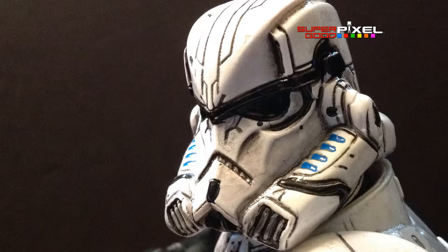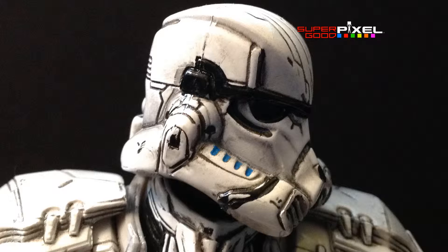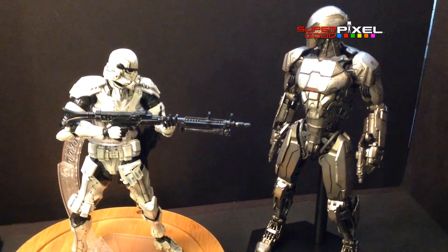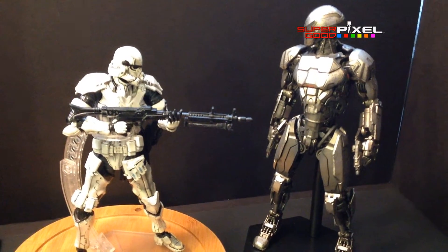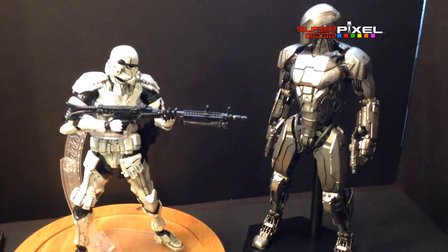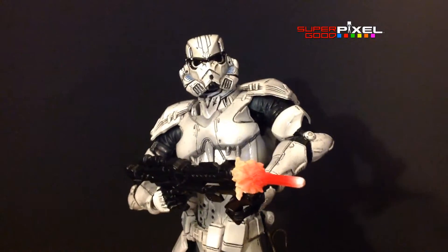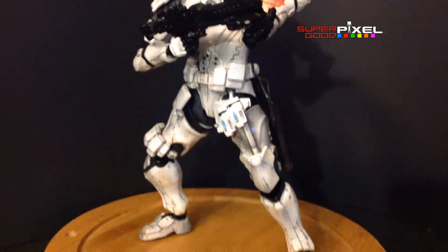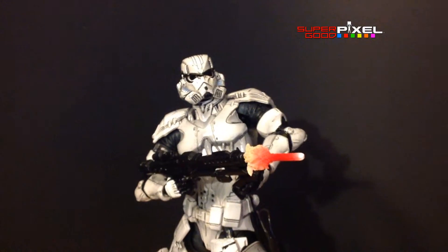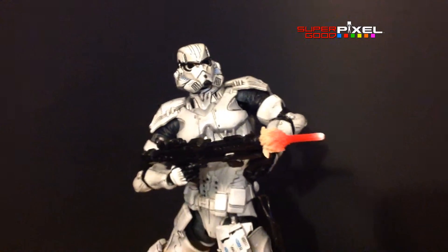I stuck the short gun inside his belt and he's using the long rifle, that way I have both weapons on him. Here's the box art — I prefer that the paint job looked like that, but whatever. And this is next to a 1/6 scale figure, so you can see it's not a 1/6 scale figure by any means, but it is large and it is a cool idea. I'm just not a fan of the paint job, but I had to get it — it's a Stormtrooper.